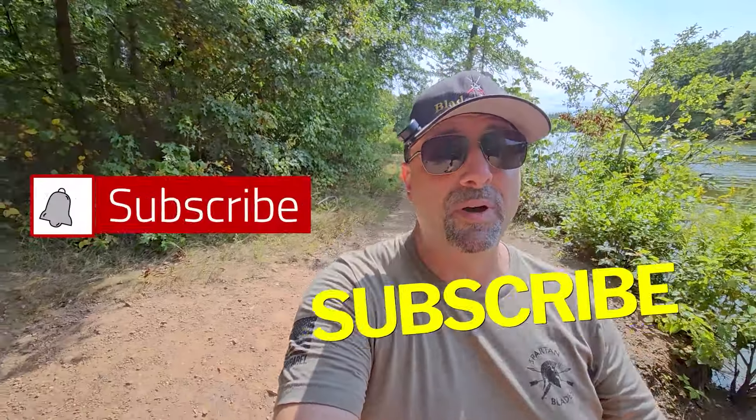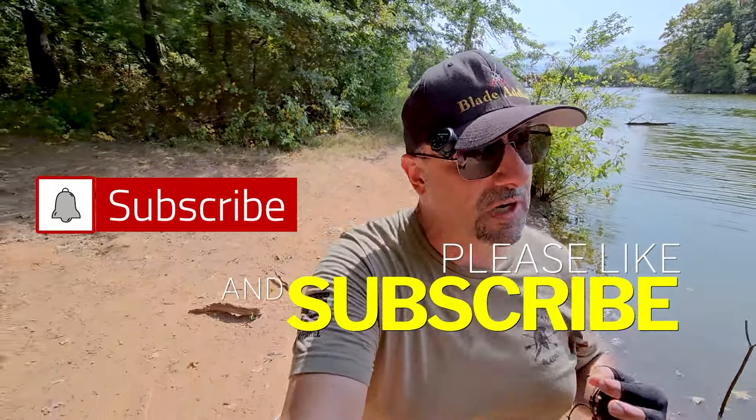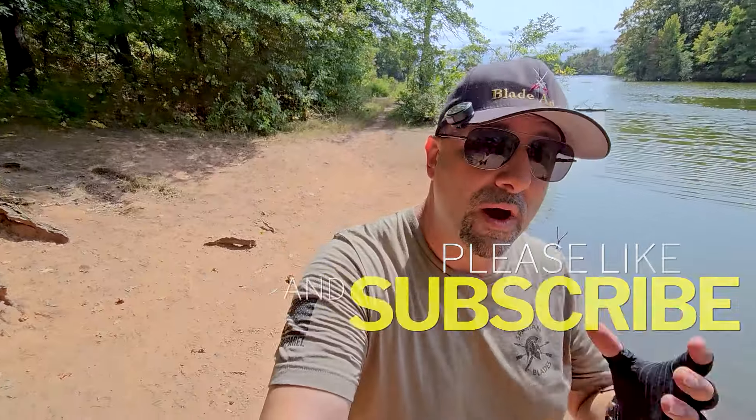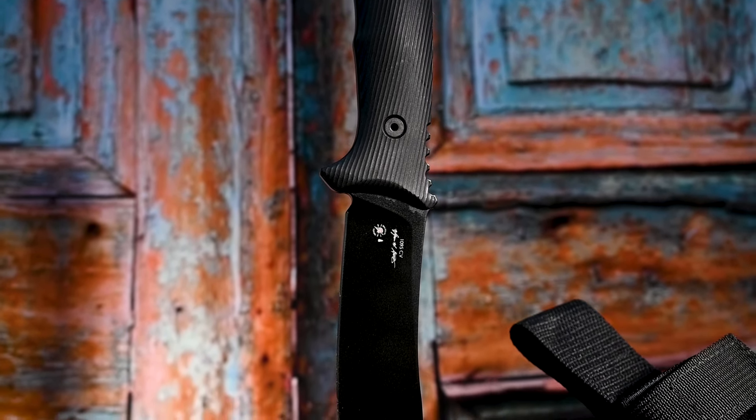If you like this type of video, a like, share, and subscribe will definitely go a long way. Help me on my venture to 10,000 subs — I definitely need your help to get there, so give me a like, a share, and a subscribe, and I'll keep getting these videos to you.